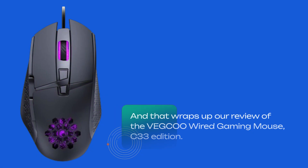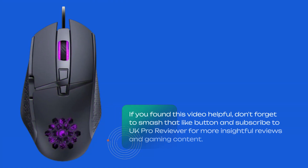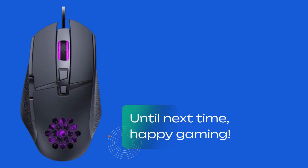And that wraps up our review of the VEGCOO Wired Gaming Mouse C33 Edition. If you found this video helpful, don't forget to smash that like button and subscribe to UK Pro Reviewer for more insightful reviews and gaming content. Until next time, happy gaming!